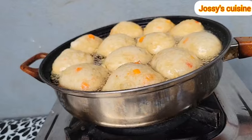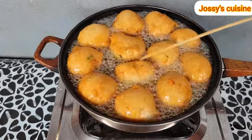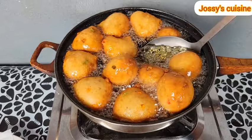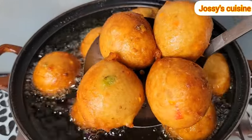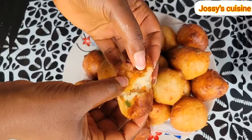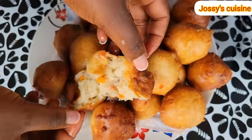Hi lovelies, welcome to another mind-blowing video. As you all know, I always bring you a healthier version of every recipe. What if I show you a healthier way to make puff puff that will wow your family? It is school resumption and it is time for parents to worry about breakfast or snack ideas, so stay tuned. Let me show you my version of puff puff with a twist — and a healthier one at that.